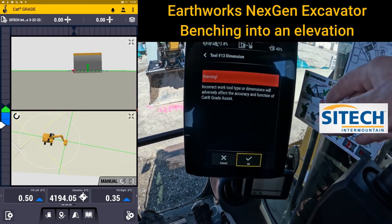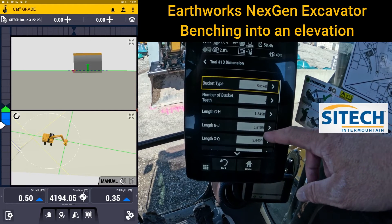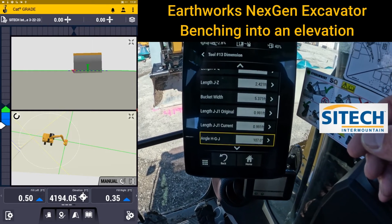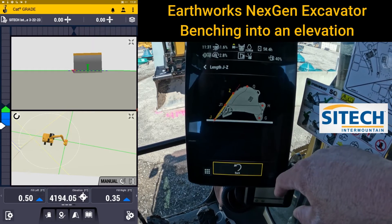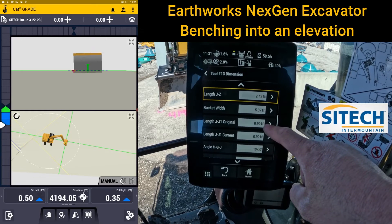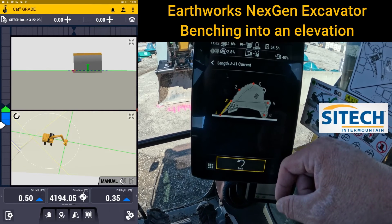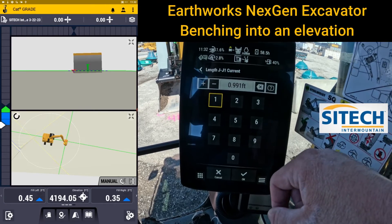Hit the arrow for Dimension and go in past the warning. It's going to show you all the different things that were measured up: G to G, G to H, G to J, G to Q. You don't need to worry about changing any of those. The one you want is J to J1. You can hit the little question mark to see what it's asking for. Original is the number that was put in when it was measured up — don't change that. J to J1 Current is what you adjust. You don't need to go out and measure it with a tape measure; if you know what your elevation needs to change, just hit that number and change it to match the elevation out there.